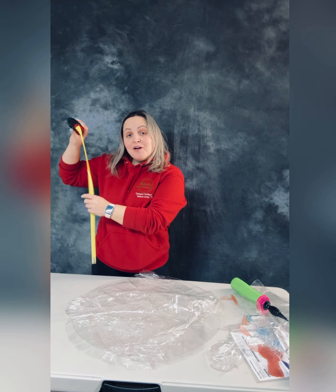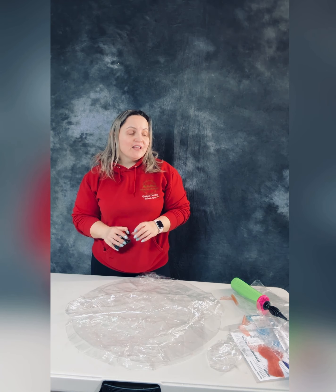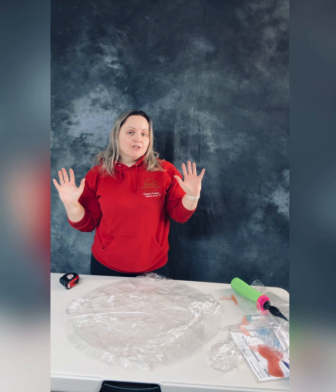Now I have a question for you — do you want me to inflate all of them and show you? I'll see you next time.